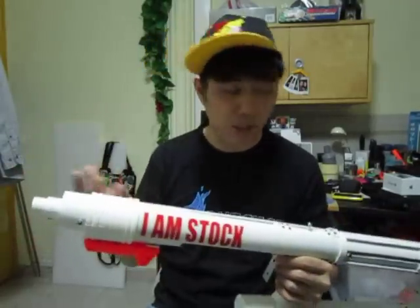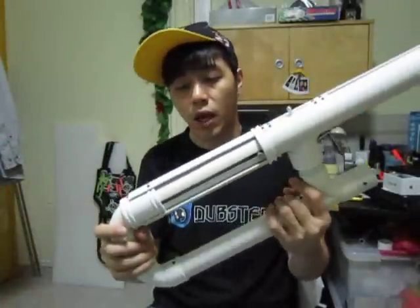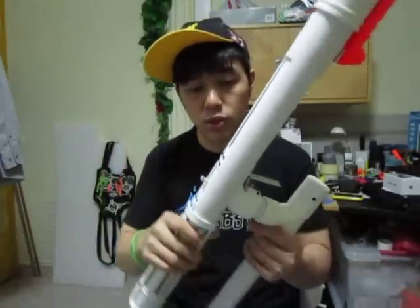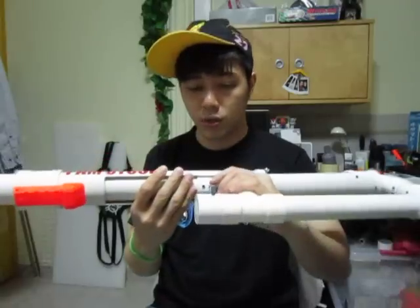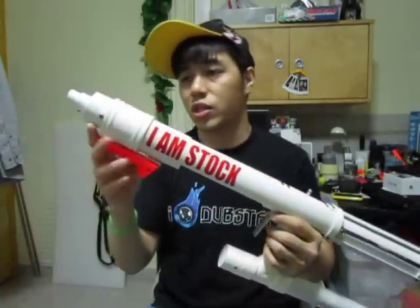I was just doing an estimation because I don't really have the time to do a proper range test, but I have done a firing demo — you guys can check it out. The reason why this thing looks so white and clean is because I took the time to actually sand down every single pipe I was working with. I had to cut it first and then sand it down slowly, so the whole thing looks very evenly colored. Sometimes when you buy pipes from shops they have black marks, scratch lines, or dust and stuff.